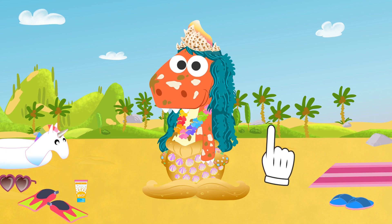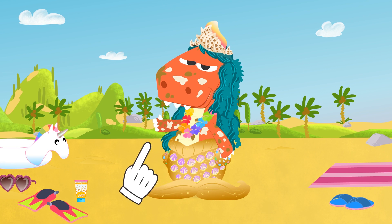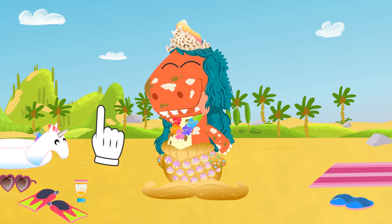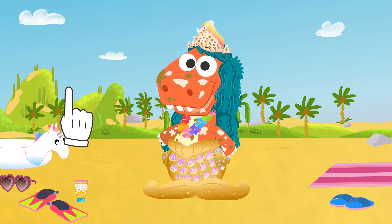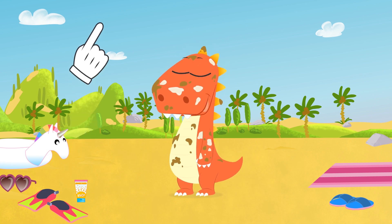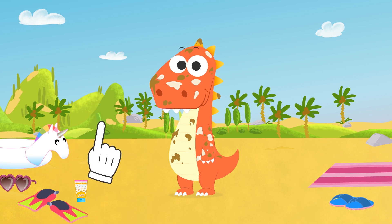No doubt about it! But you are not a master of cleaning. You are full of sand and sunscreen! Since it's getting kind of late after a whole day playing at the beach, what do you think about taking a shower? I see you like the idea! Come on, let's go take a super summer bath!